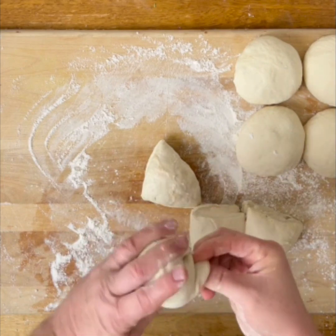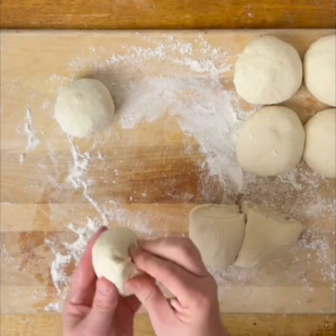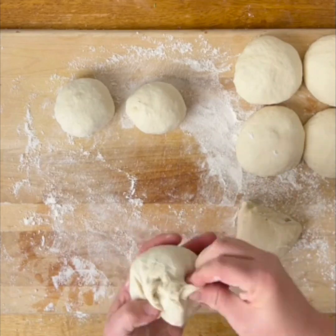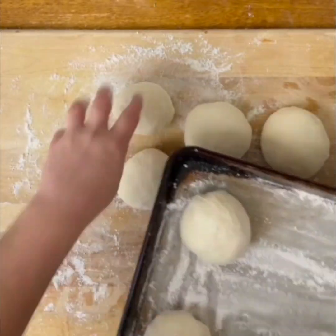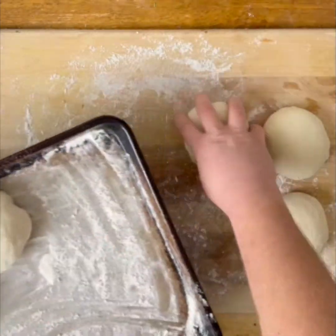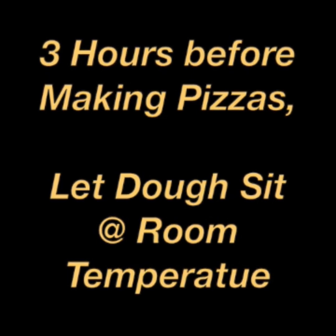Once you get each piece into a ball shape, pinch the dough to bring it together. Repeat the process with each piece — pulling from the top down to the bottom, pinching on the bottom, and forming it on the board. Place the dough balls on a floured sheet pan and rest in the refrigerator for a few hours. Three hours before making pizzas, let the dough sit out at room temperature.